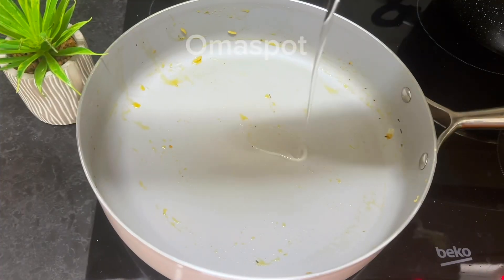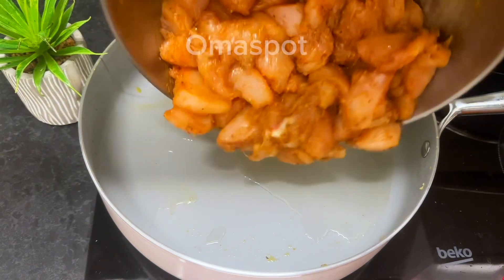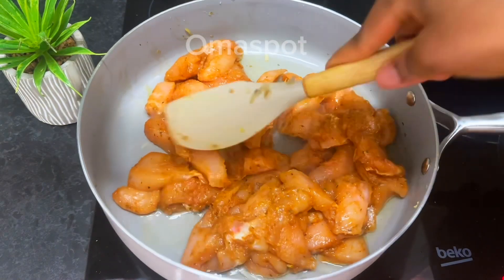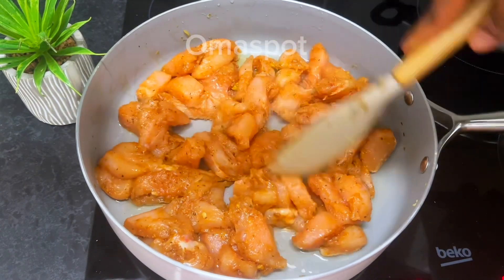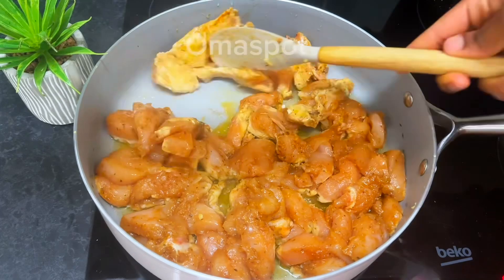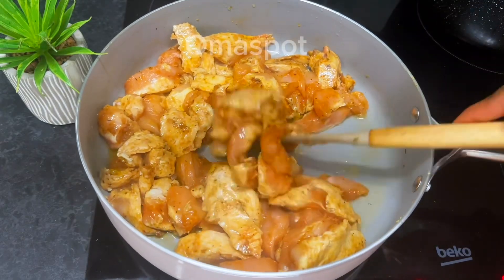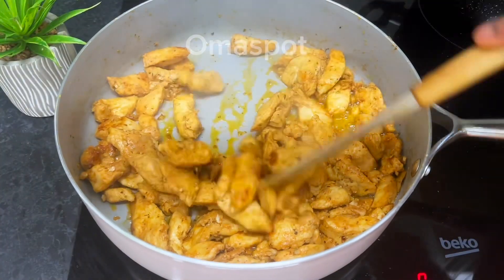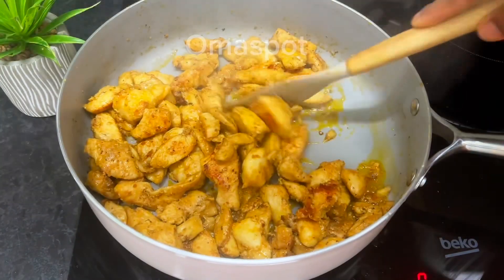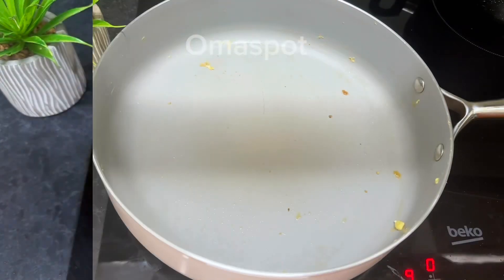Moving on to the next step: in a clean pot go in with your vegetable oil. Once heated, go in with the marinated chicken and adjust it — we are going to fry them until they turn golden brown and are well fried. After some minutes, flip the other side. After some more minutes the chicken is ready, looking so delicious and yummy. Set it aside.